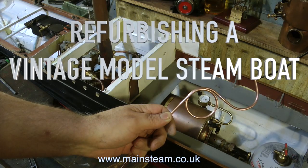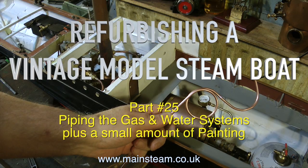Refurbishing a vintage model steamboat, and this is part 25: piping the gas and water systems, plus a small amount of painting — that's just for the enthusiasts.